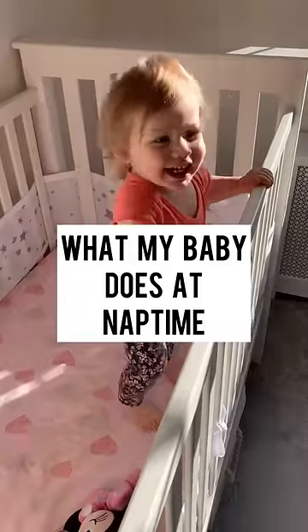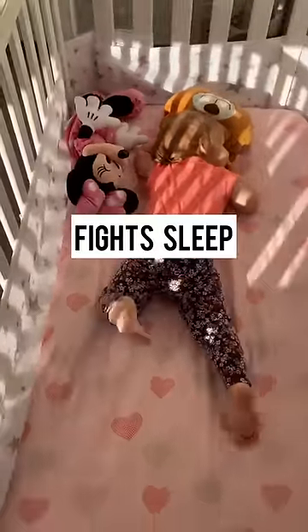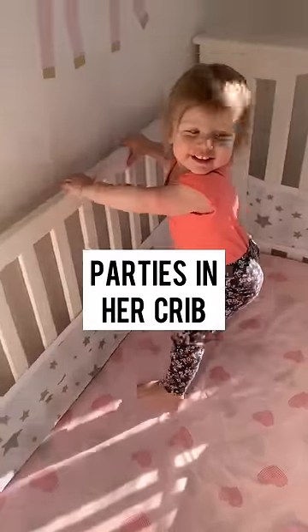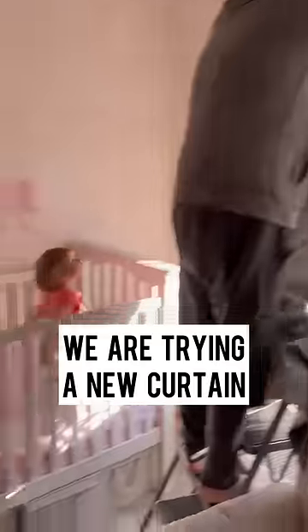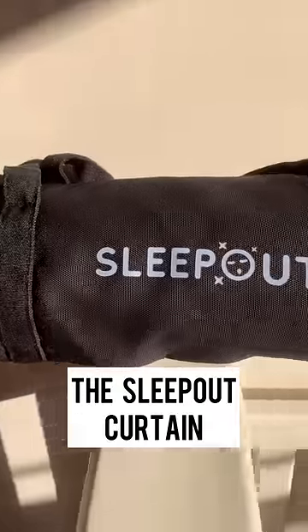Here's what my baby does at nap time. She fights sleep — she throws a party in her crib. Sunlight makes it hard for her to sleep, so we're trying out a new blackout curtain. It's called the Sleepout Curtain.